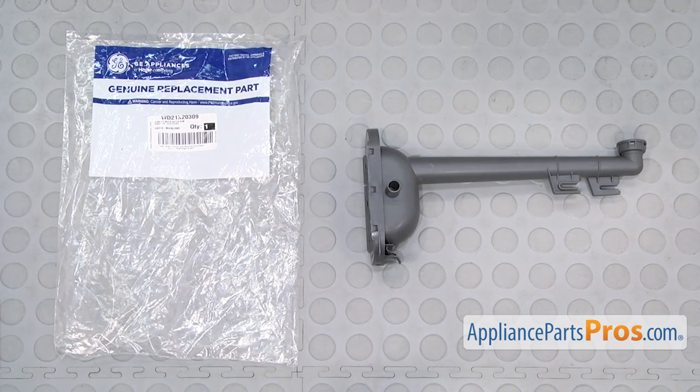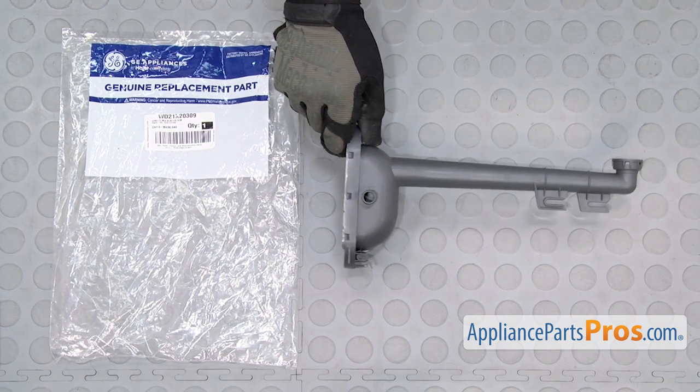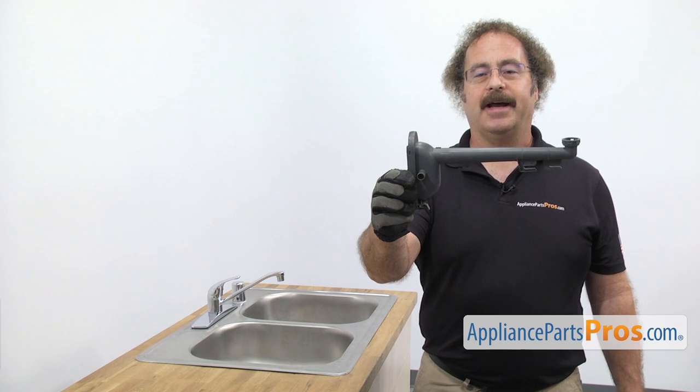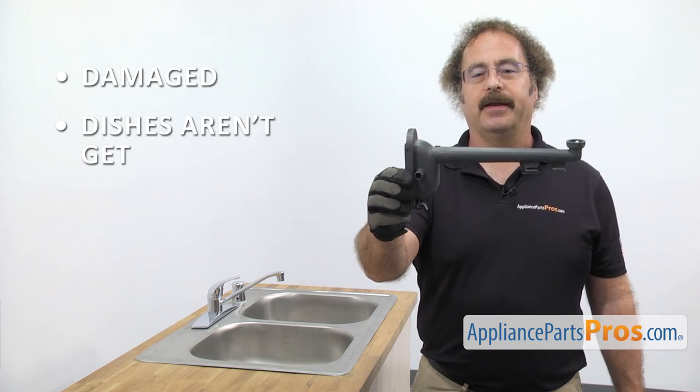When you open up the package, you're going to get the new middle spray arm water supply tube. The middle spray arm water supply tube supplies water to the middle spray arm. The main reason you should be changing it out is if it's damaged and your dishes aren't getting clean.